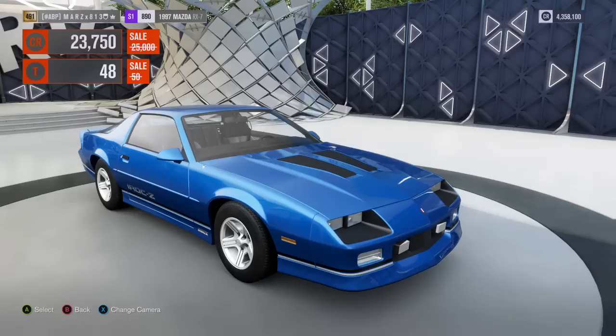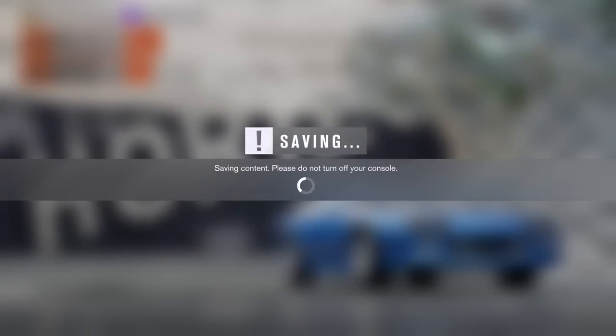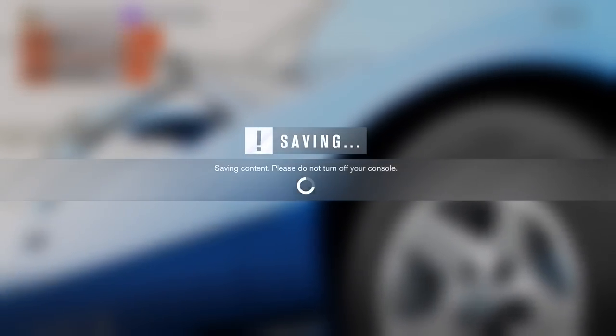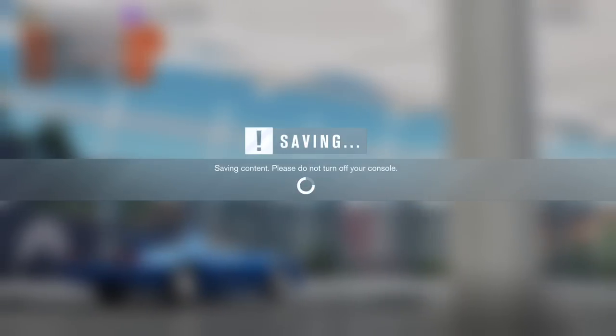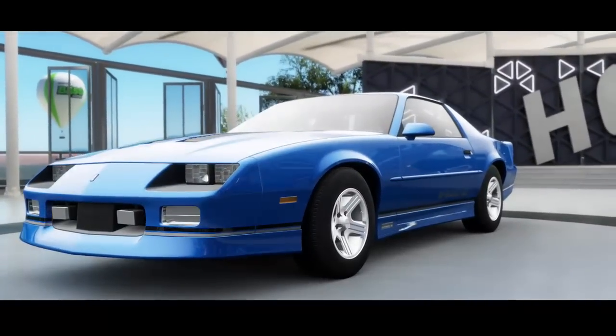Hey guys, it's your boy Mars back with another tuning video. Today I am tuning the iROC Camaro — 1990 iROC, pretty fast car, one of the fastest cars there is for the rear-wheel drive scene, front engine. Let's get right to it.